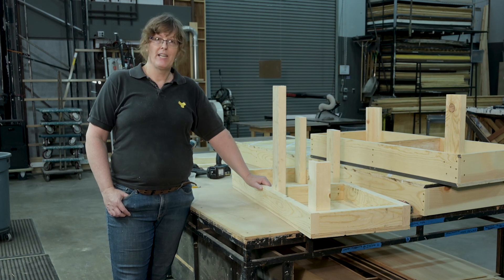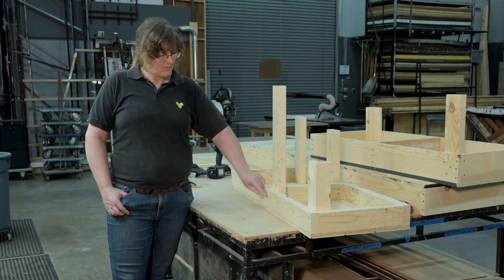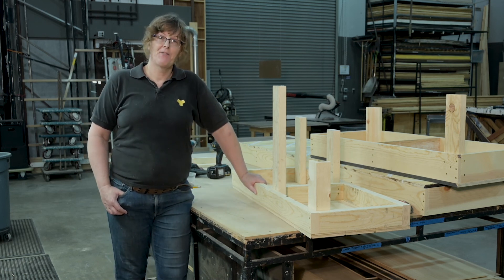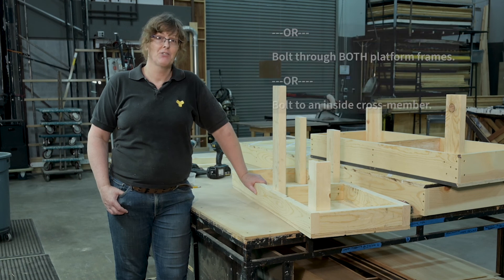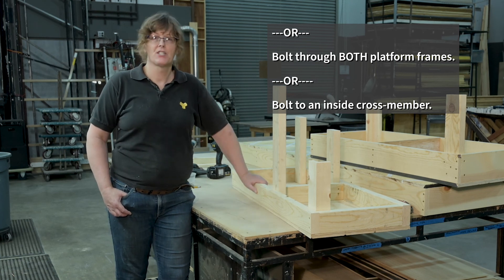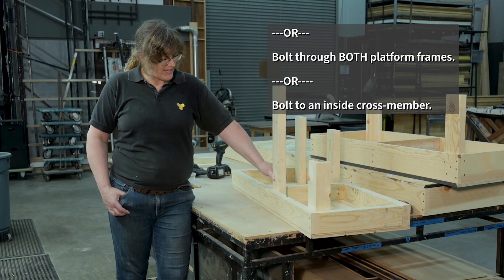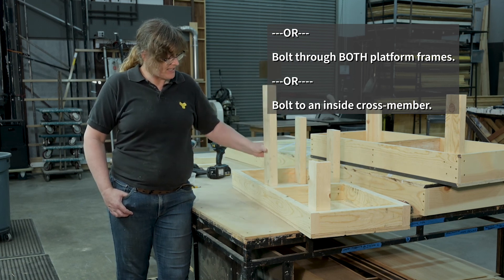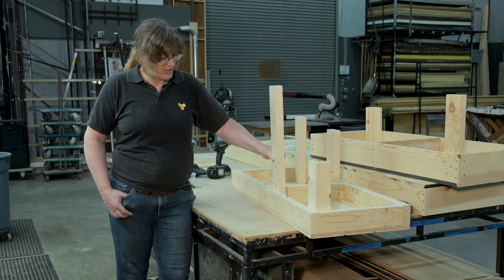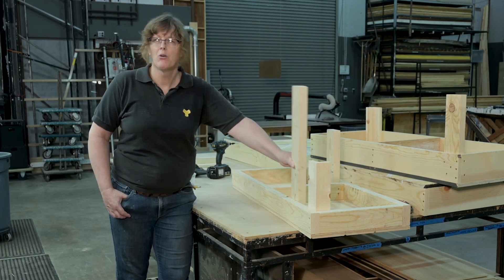If we use a 3/8 inch bolt, a washer goes on and the bolt is going to stick out a little bit. If that's okay, just live with it. Unless you're trying to secure platforms together, in which case you're going to have to countersink that head. You can put a leg in the corner for extra stability, but you don't have to — you can put a leg wherever you need.